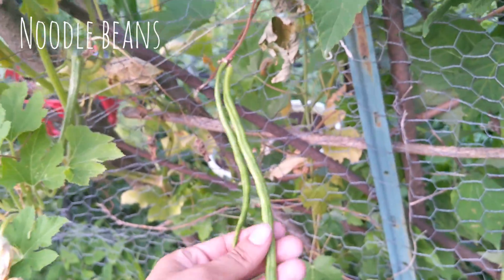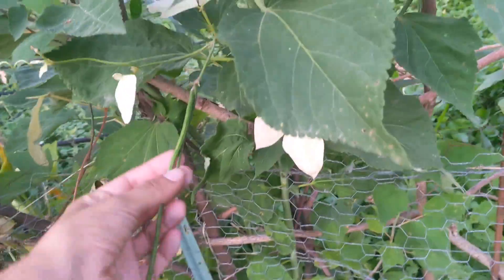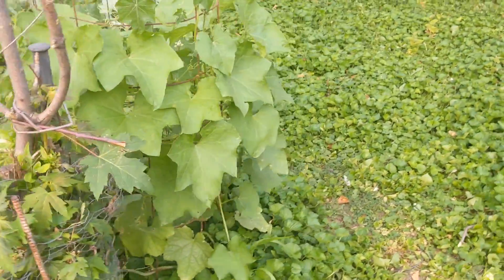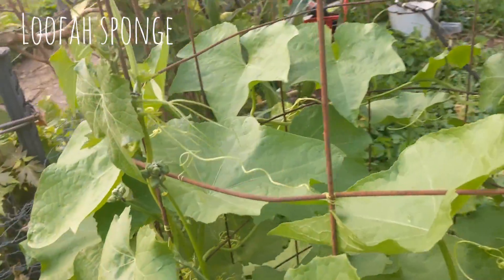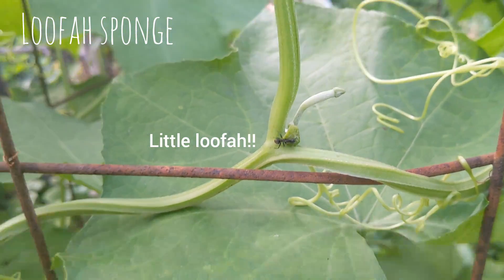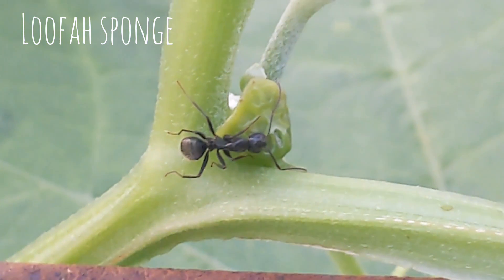I guarantee that guy's going to be gone. I don't know when to pluck those. I watched the video before and this loofah has grown a lot in one week — like, a lot a lot. I got some pretty good videos of ants on it — you can see a little loofah there.